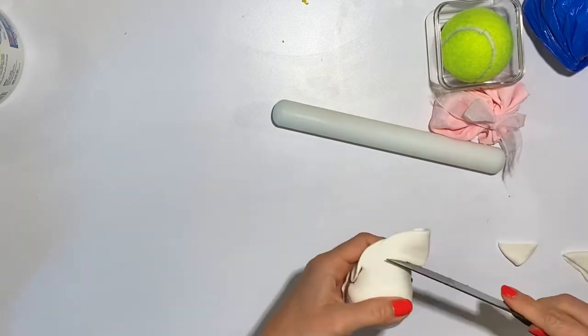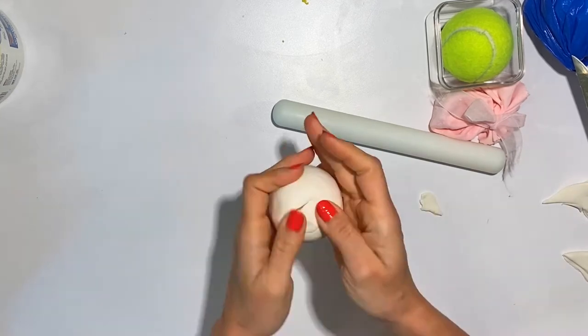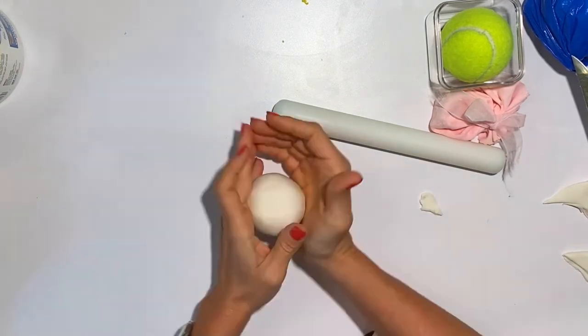Notice that I am making it smaller — that's because when I add the chocolate it is going to get bigger. And now I am going to add the chocolate.